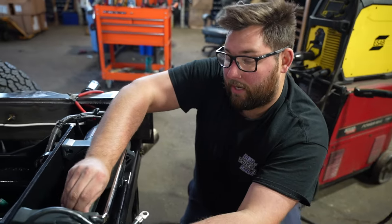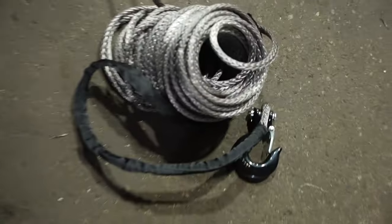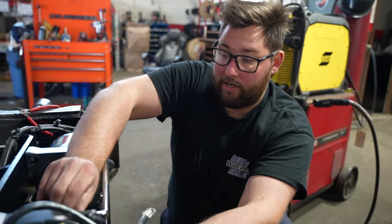We took the steel cable off the winch and we are replacing it with a synthetic rope. These are great for not scratching up lumbers and so forth, and they are actually stronger.